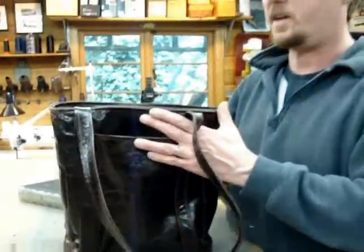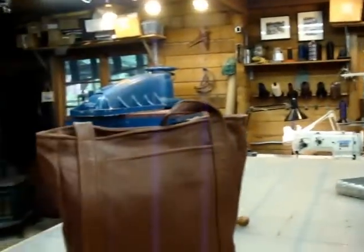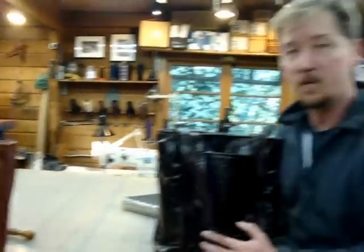I make this bag in many colors. Please call for availability, and the price on this is $169.